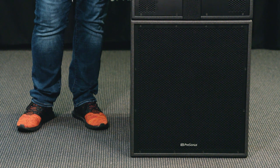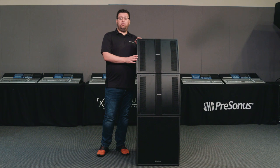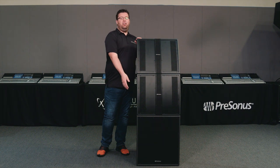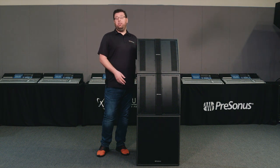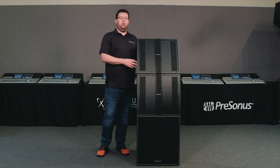Additionally, we have the CDL-18S subwoofer for your extended low frequencies. Our suggested Marching Arts system contains a CDL-18S subwoofer as well as two of the CDL-12 top boxes. This gives you 40 degrees of vertical coverage as well as the sub.